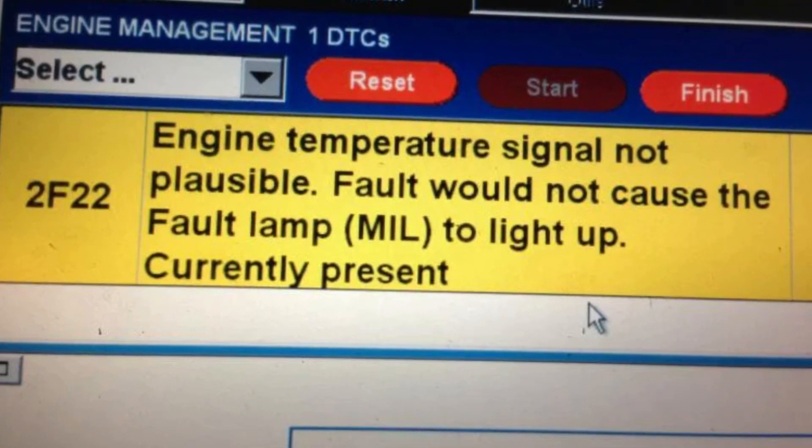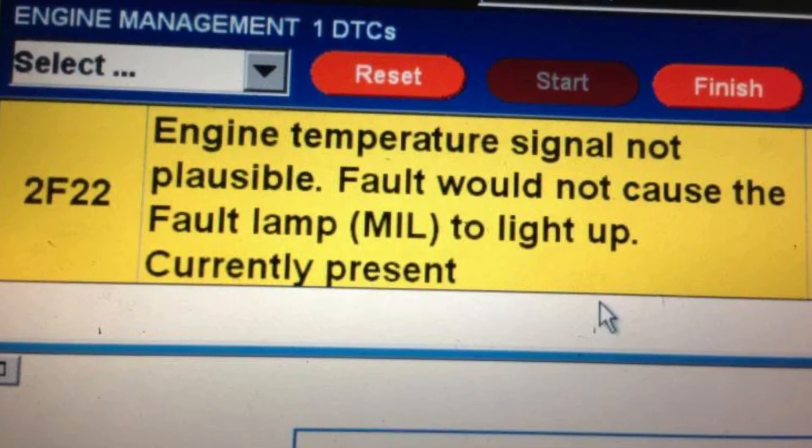The 2F22 code is a BMW specific code meaning that your ECU in the Mini Cooper doesn't know the actual temperature of the coolant in the engine. You can check it by accessing the hidden menu, and there are tons of instructions on how to do it.